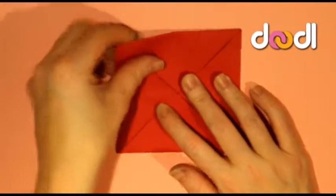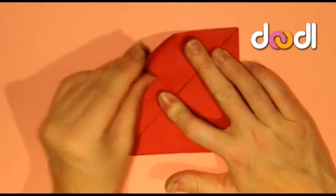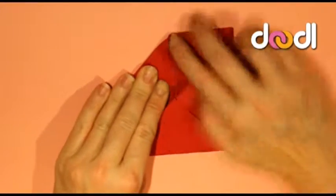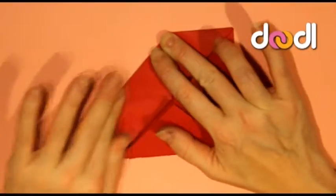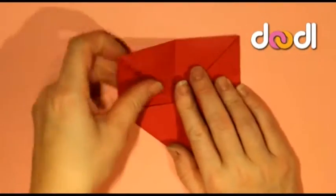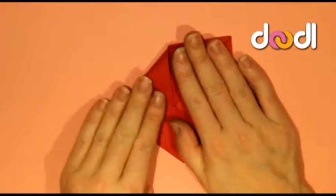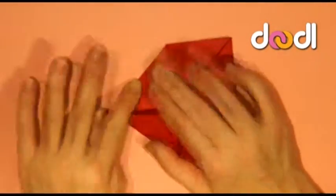And for the third time we're going to take the corners, pull them into the middle, press and fold on all four corners. Again you might need to smooth your paper on the underside just to make sure that it's folding correctly, because it's getting quite thick now.